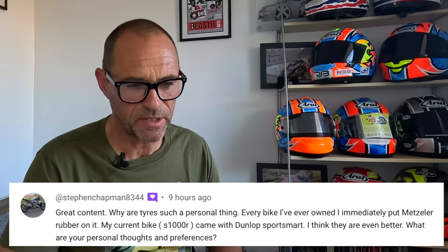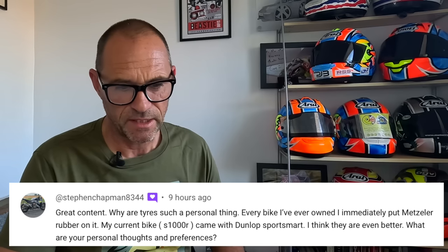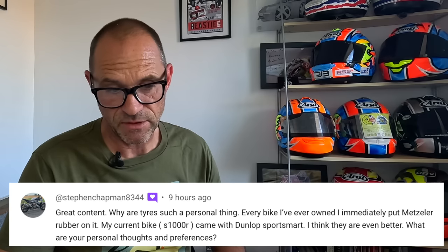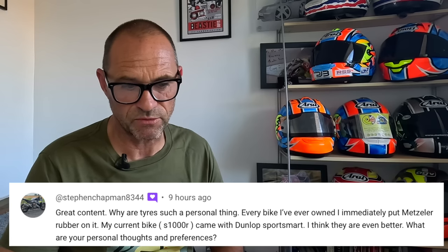And finally, from Stephen Chapman. Thanks very much for your question — great content, thank you. Why are tyres such a personal thing? Every bike I've ever owned, I immediately put Metzeler rubber on it. My current bike, the S1000R, came with Dunlop Sport Smarts — I think they're even better. What are your personal thoughts and preferences? That's a great question. Generally, when you buy a new bike, they come on original equipment tyres called OE tyres, and they're never, in general terms, that good.